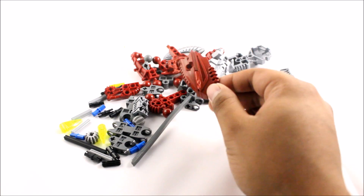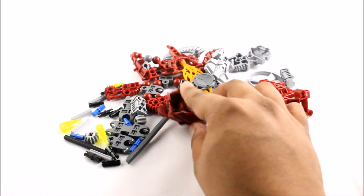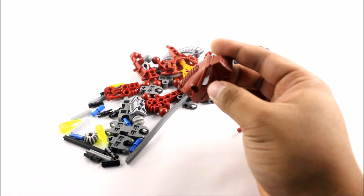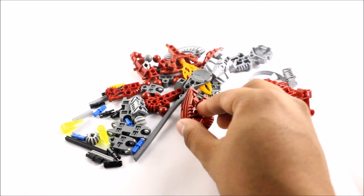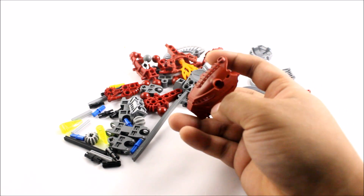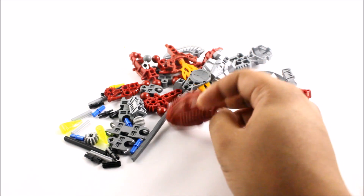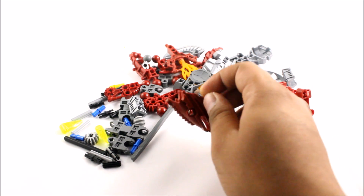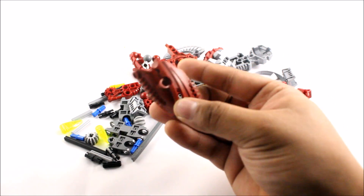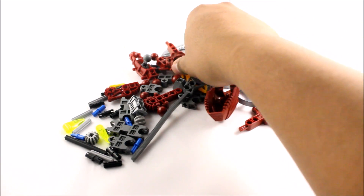The Visorak injected what is known as the Hordika Venom, and that's how these guys got transformed into the Toa Hordika from their original Toa form. They did look pretty ugly, to be honest, and they didn't really like the way they looked.